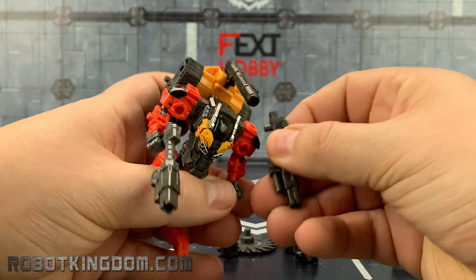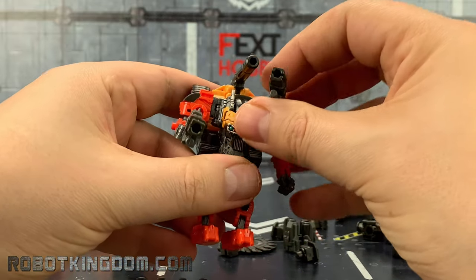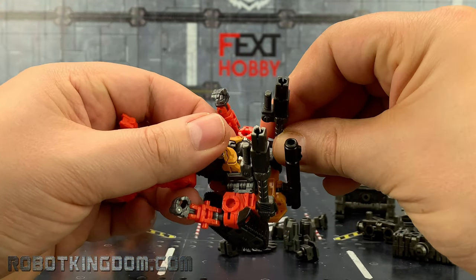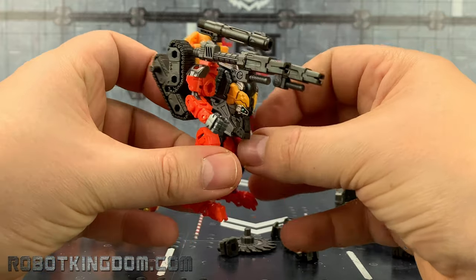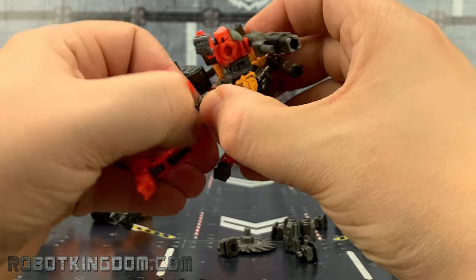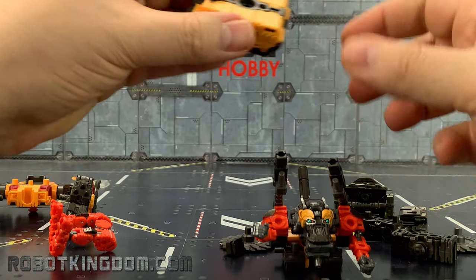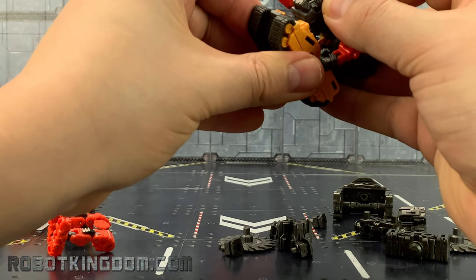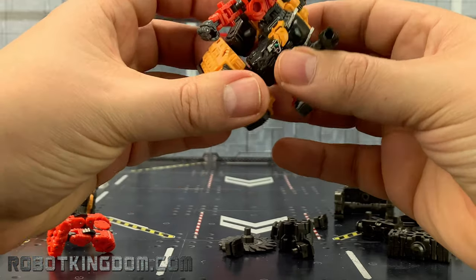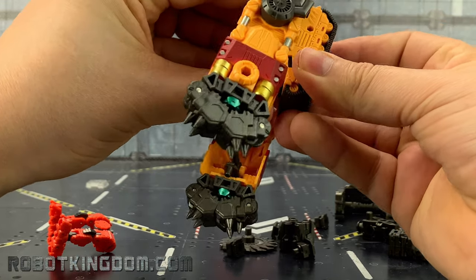The biggest selling point of the Diaclone line in my opinion is the versatility. You can basically get the same set as your friend and have it look completely different — and I mean completely different. For example, we could take the legs off, unplug those, bring the loader section in, remove the tank base and pop that on, so now you've got this kind of tank lower section on there as well.